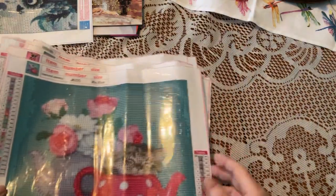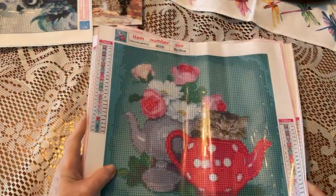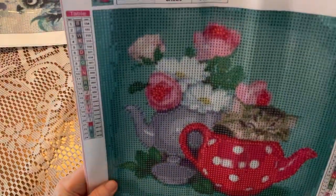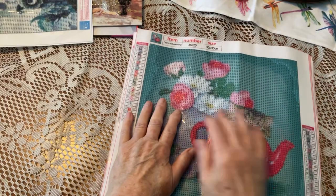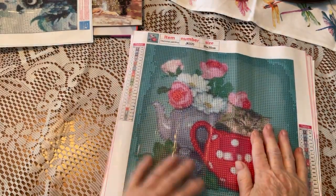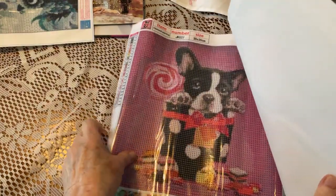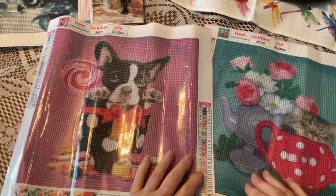I wonder if these would fit in one of those eight by ten scrapbook folders so you don't have to keep buying frames all the time. Because I don't really want to frame these all — I just need smaller books to store them in. They fit under my bed and don't take up a lot of room. So which one should I do first — the puppy or the cat? Or both?